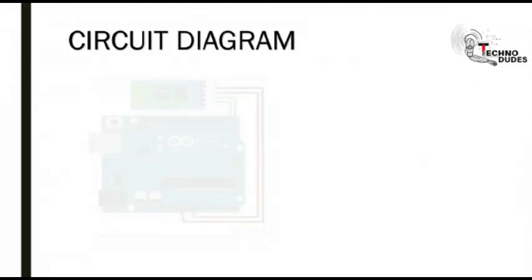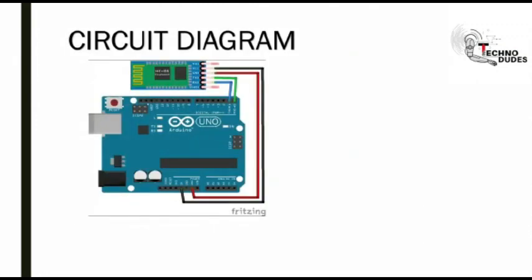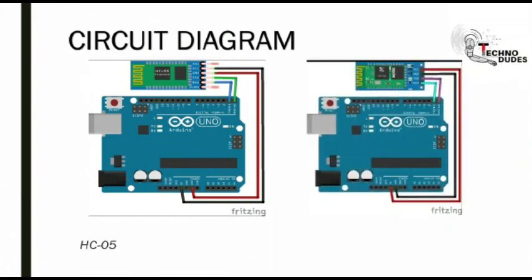Circuit diagram. This is the circuit diagram of HC05, and this is the circuit diagram of HC06 Bluetooth module.